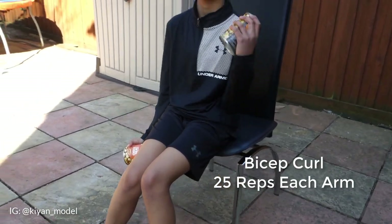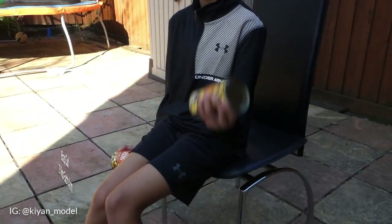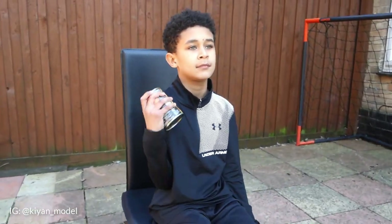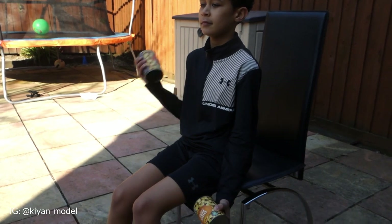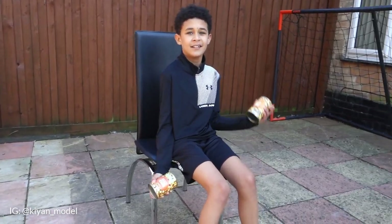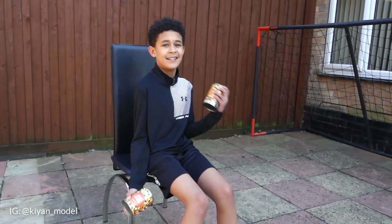For the whole workout, you'll need a chair — it can be any chair. First exercise: biceps. In our house, we eat a lot of vegetarian food, so we're going to use two tins of chickpeas. We're going to do 25 reps on each arm. Two more — how do you feel?